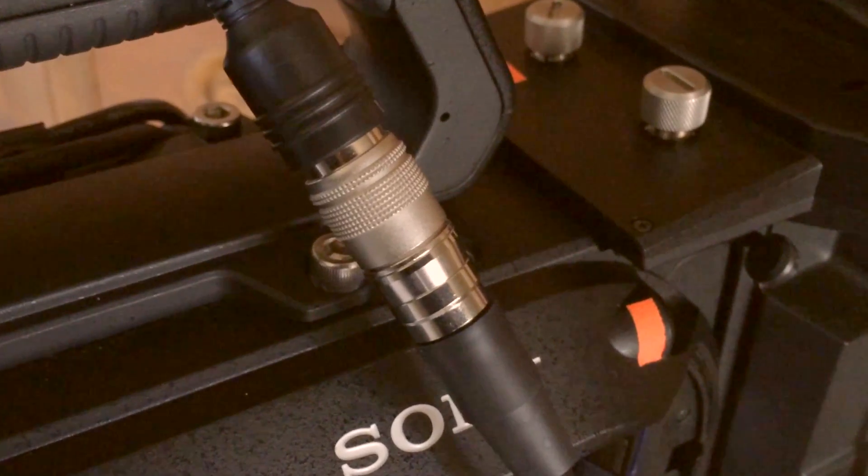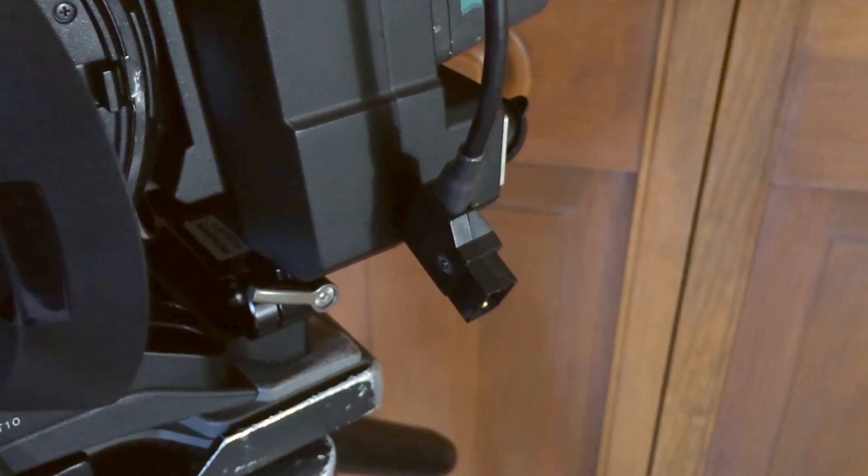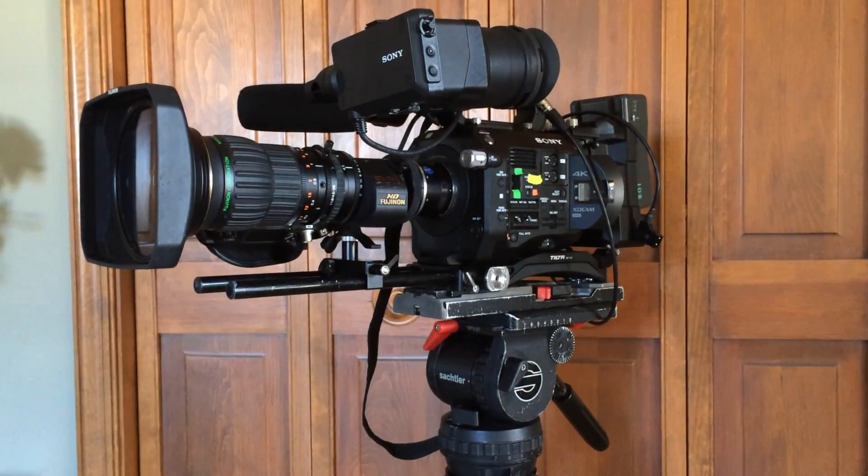I also bought the adapter cable so I could have servo zoom control of the ENG lens. I just need to get a DTAP adapter for my battery since there's no DTAP on that battery.